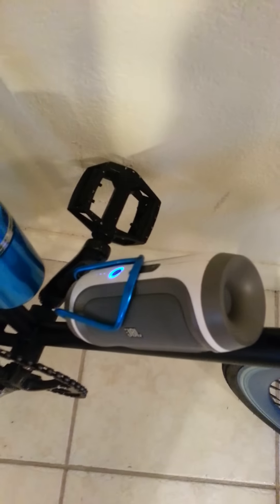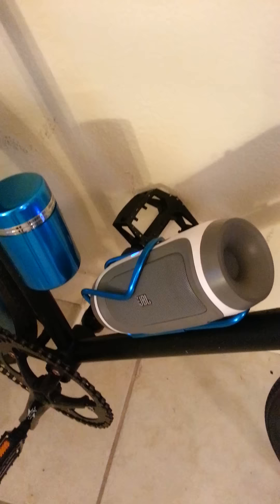I use a Camelback, so I don't really use this. But as you will see, the sound is unreal.